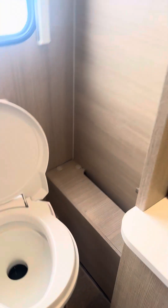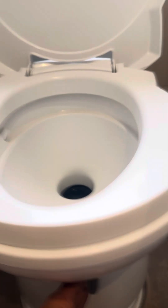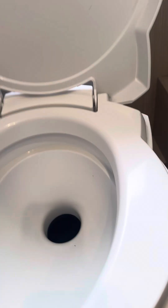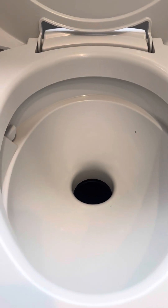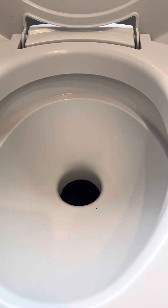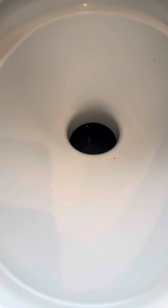In the bathroom you've got the cassette toilet. To open the trap door there's a grey lever which opens it. Once you've finished, the blue button here flushes the water around. If you have the trap door open you will not be able to take the cassette out due to the locking mechanism, so to remove the cassette you first close the trap door — that locks it in place.